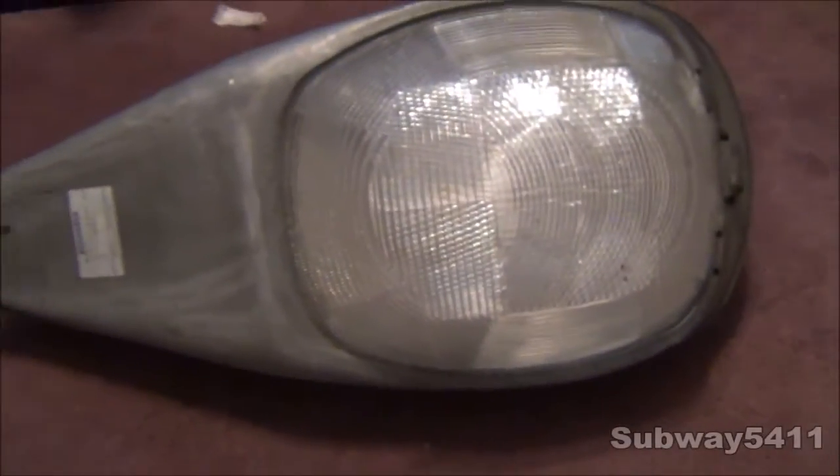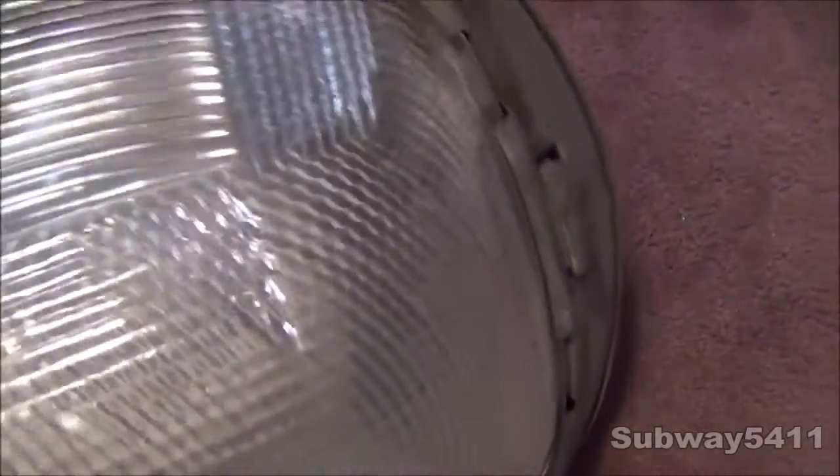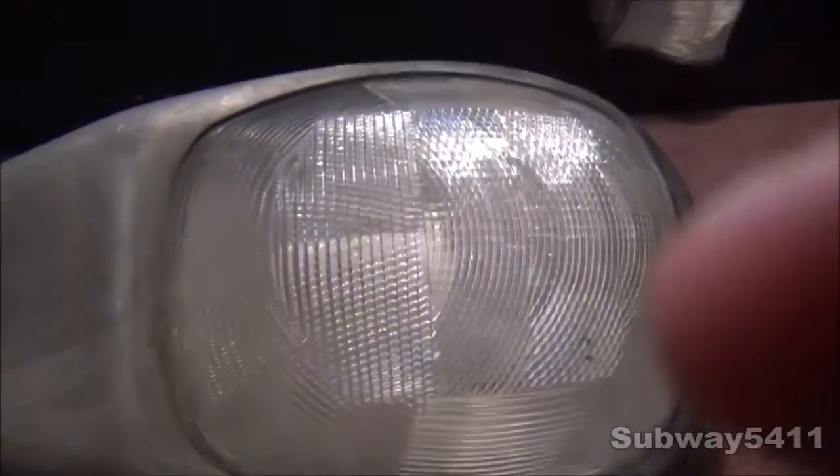Now, everything you're about to see is original to the fixture, except for the photocell and the cord. We'll take a look at the top. The top has an Area Lighting Research photocell. It has this interesting little leveler thing here. It's a bit scratched up because the streetlight recycling depot where I got the streetlight from had all the streetlights piled up in a bin, so it'll be a bit scratched up, but that doesn't matter too much. We will set the camera on the tripod.